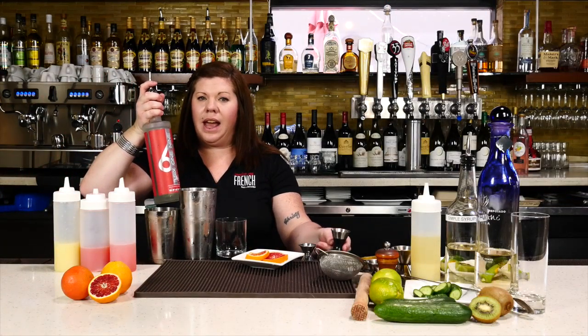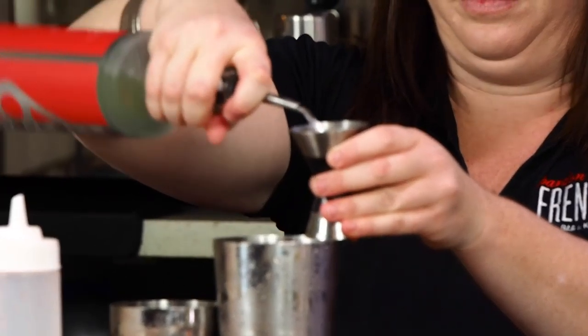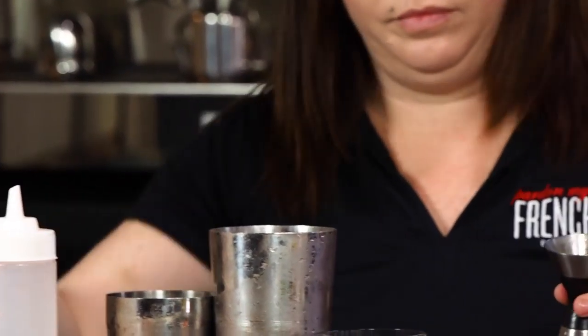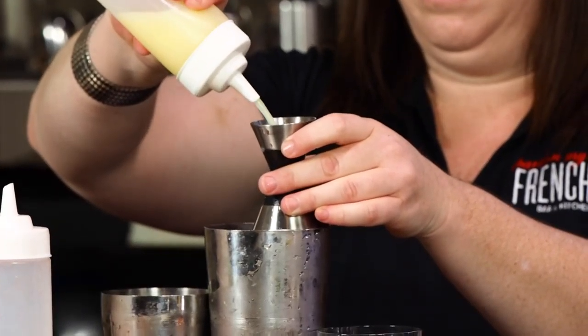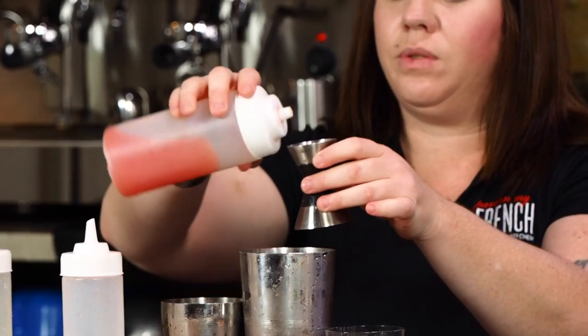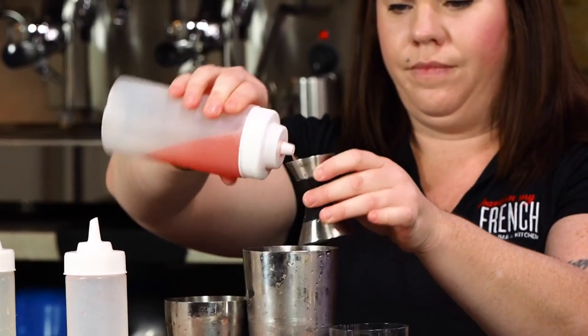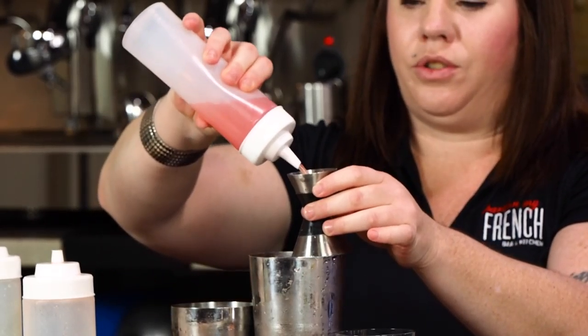We're going to be using about an ounce and a half of 619 Vodka, about an ounce of lemon juice, we're going to do an ounce of the grapefruit syrup, and about an ounce of the blood orange juice.